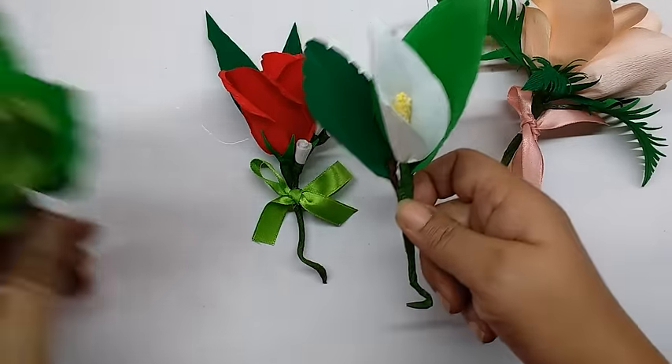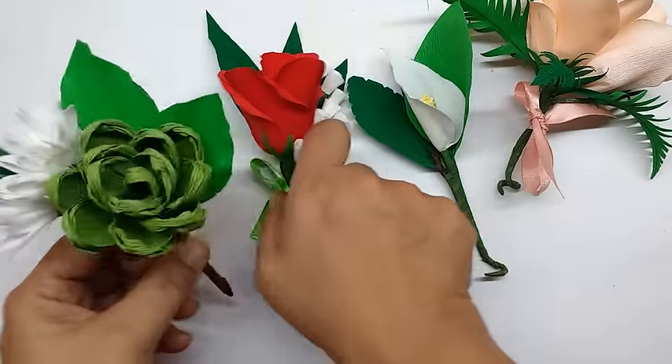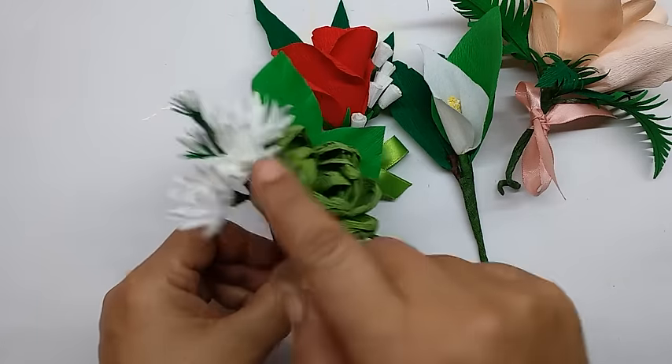For instance, this one is a calla lily and it has been scaled down. Similarly with the succulent. And these are mogra flowers.